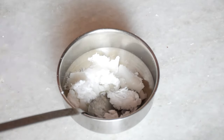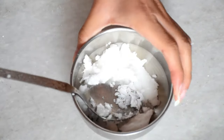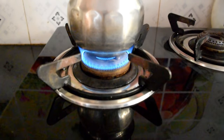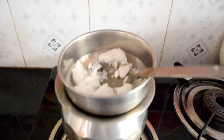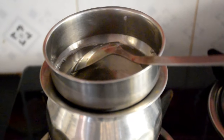You always have to do a patch test before using any cosmetic or new product. I am using the double boiler process to melt — boil water in a big container and place the smaller metal container over it. It will melt within 1 minute, and then you can store it in any container.